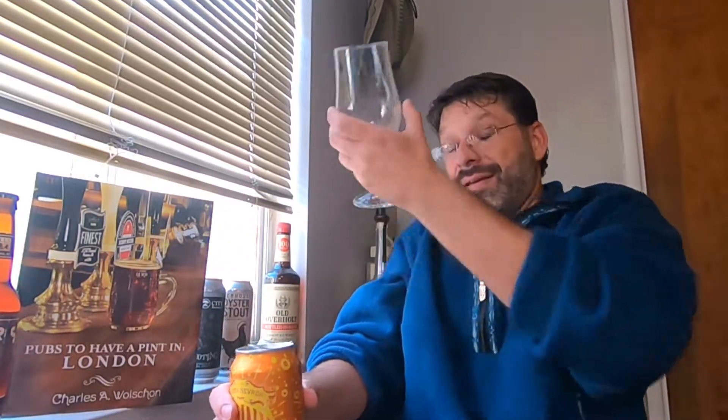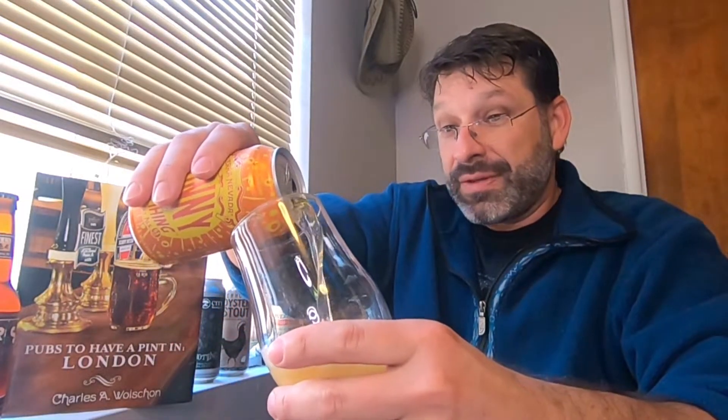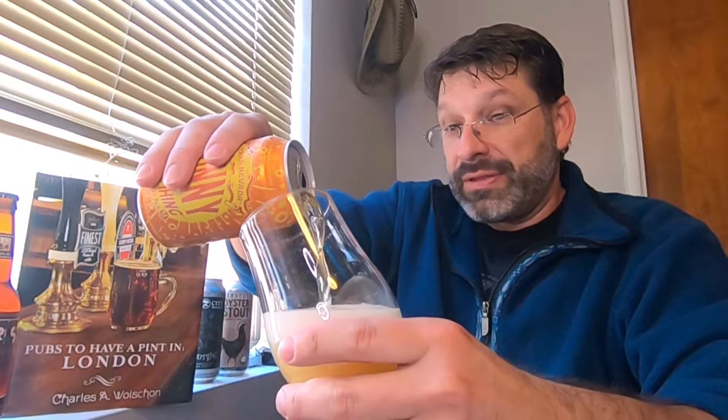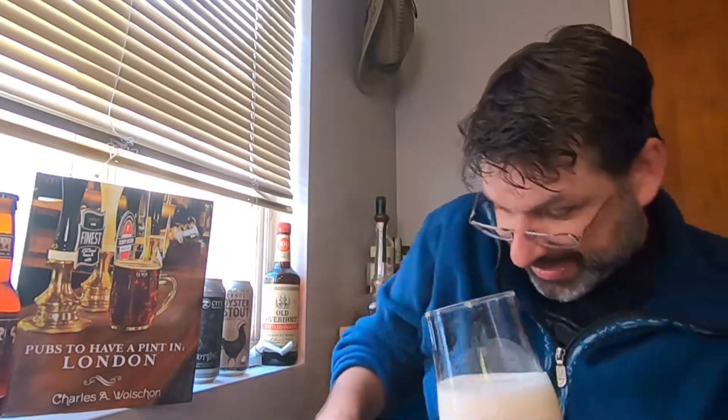So with all that, let's crack it open — boom, let's get those rays of sun shining. There's a tiny bit of smoke out of the can. Let's get a little pour here, let's pour out that sunshine. Still dripping a little but that's okay, we'll clean that up later.